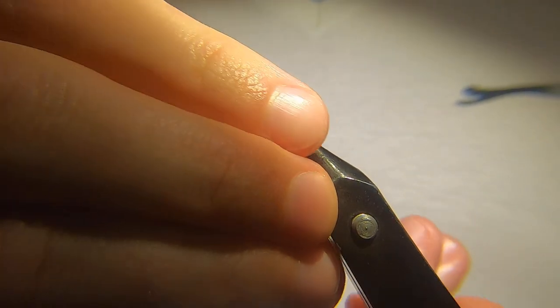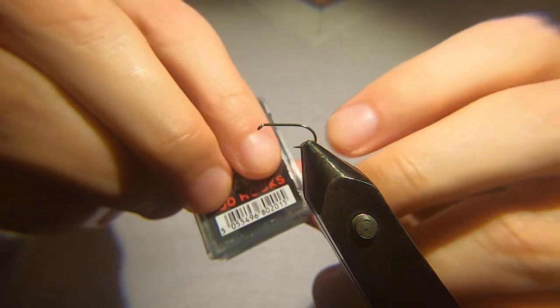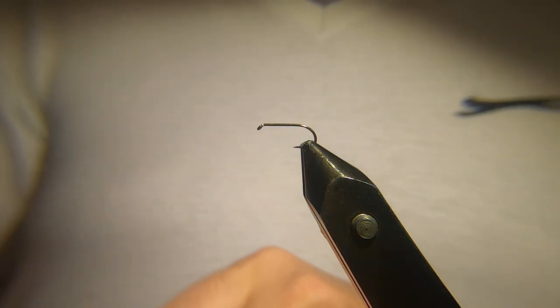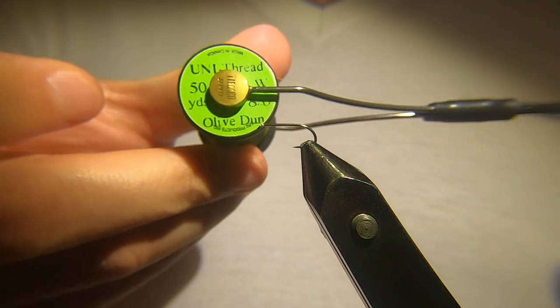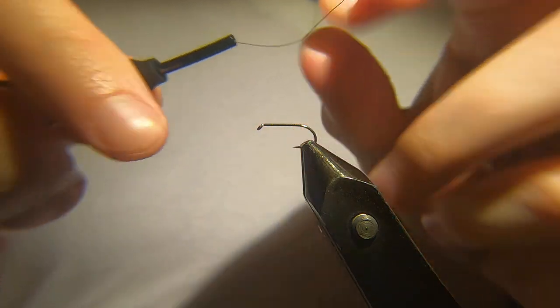The hook you're after is a Camzan B170 size 12. And the thread I'm going to be using is a uni thread in olive. I'll lay a quick layer of thread down.